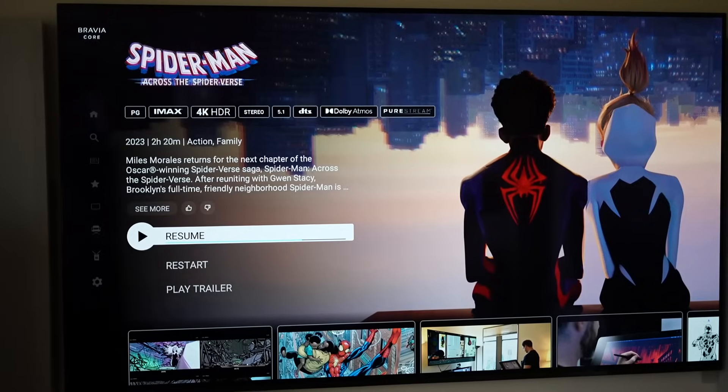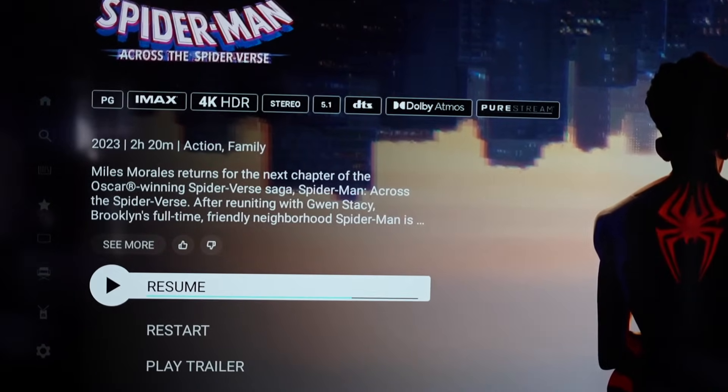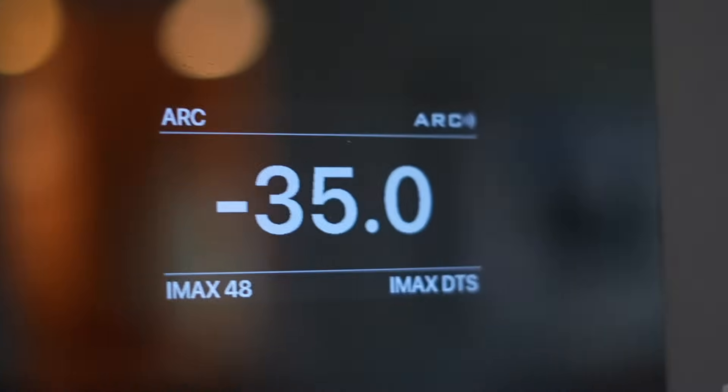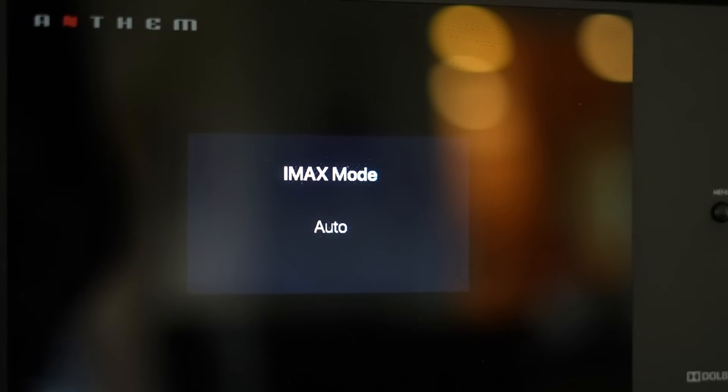I especially want to note that if you're using Sony's Bravia Core streaming service like I am to stream IMAX Enhanced movies, you'll be pleased to know that you do indeed get the DTS:X codec coming through via HDMI eARC on the AVM90.